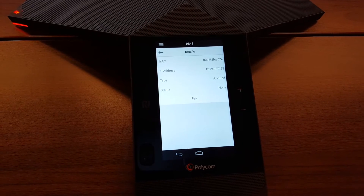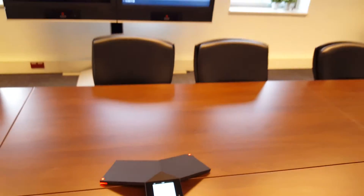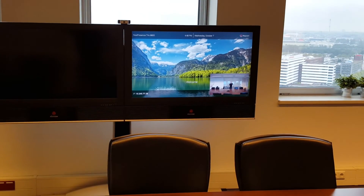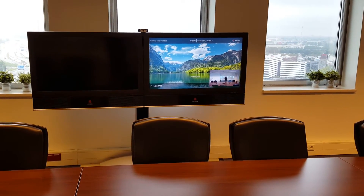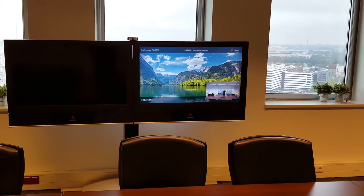They have to be on the same network to find each other. We select Pair, and from that moment you will see that the Visual Plus gives a message that it is successfully paired and will show you the welcome screen. The camera being enabled is also an indication that it's paired.